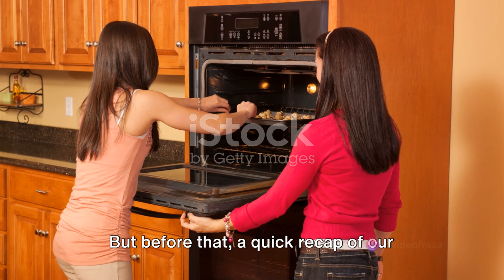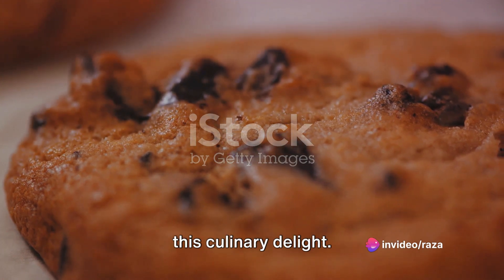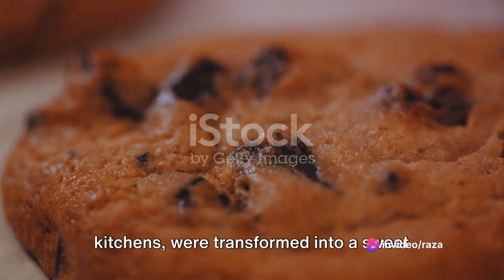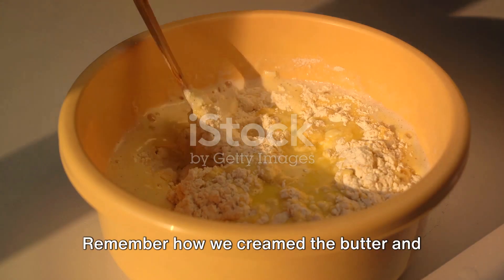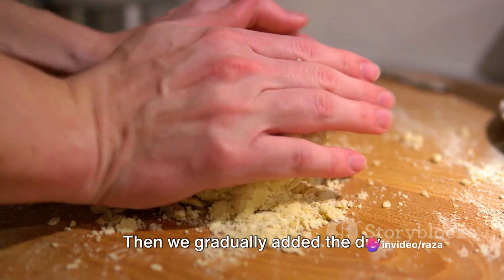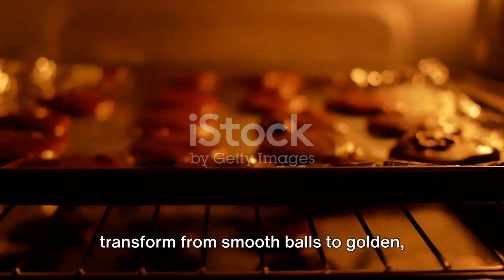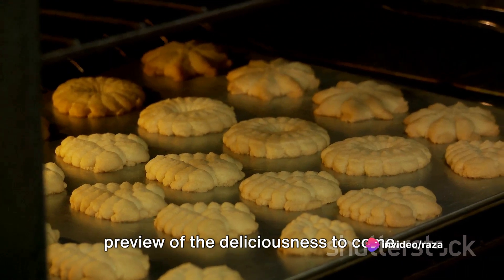But before that, a quick recap of our cookie adventure. From simple ingredients to delectable cookies, we've journeyed together through this culinary delight. We started with the essentials — flour, sugar, butter, and the magic ingredient, chocolate chips. These humble ingredients found in most kitchens were transformed into a sweet treat that brings joy to any occasion. We moved on to blending the magic, creaming the butter and sugar together until light and fluffy — that's the secret to the perfect cookie texture. Then we gradually added the dry ingredients and saw the dough transform into golden, mouth-watering cookies.